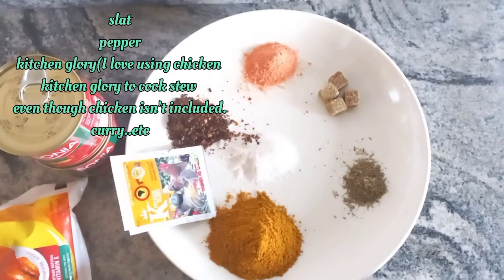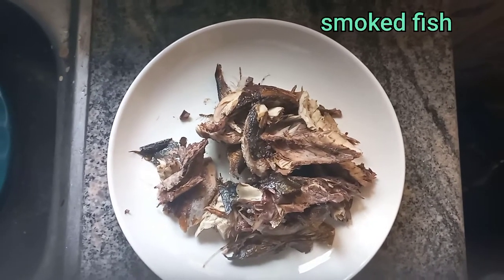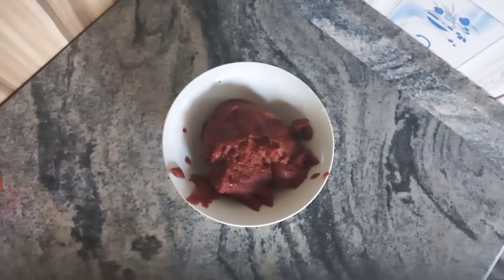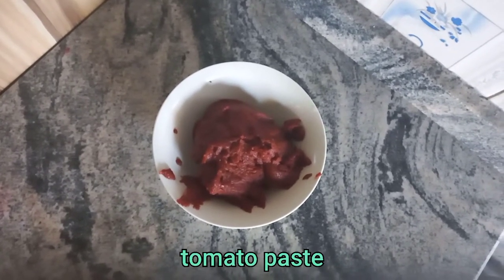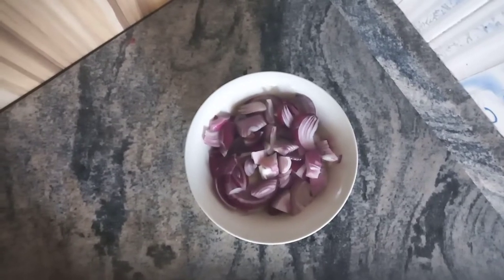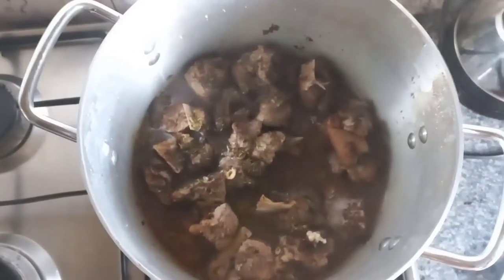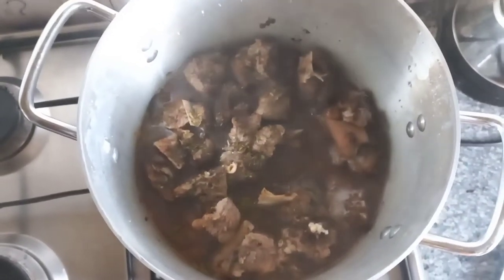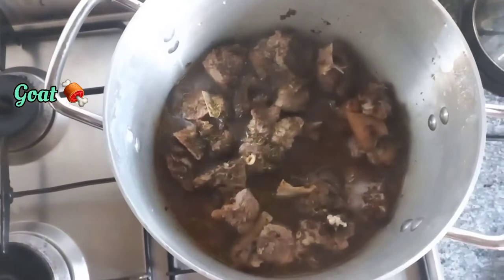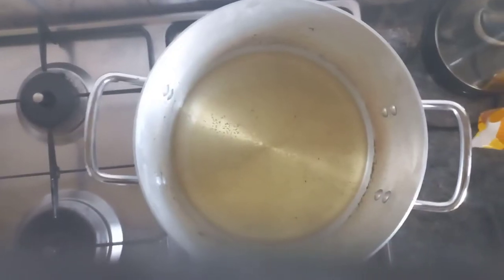Here are my ingredients — the simple ingredients I'll be using in this video. I'm using smoked fish, to be precise. I'm going to be using only tomato paste in this video, not any fresh tomatoes, just tomato paste. I'm using onion, of course — who doesn't like onion, because it adds a lot of flavor to dishes. This is my goat meat; it's almost done.